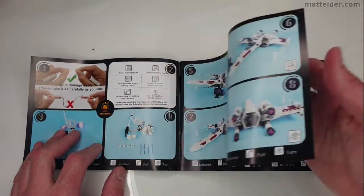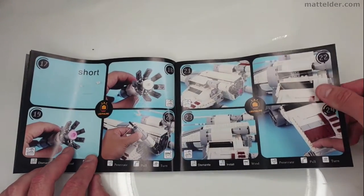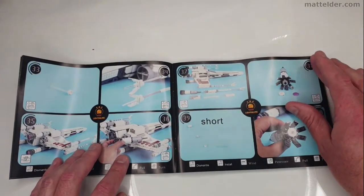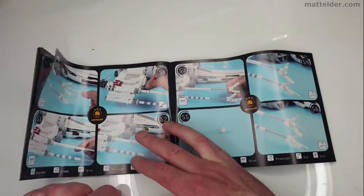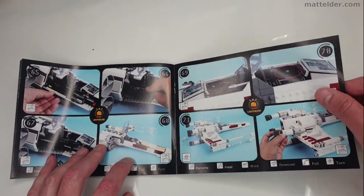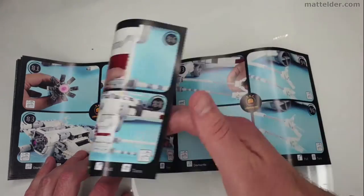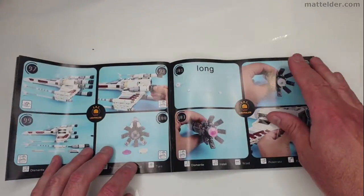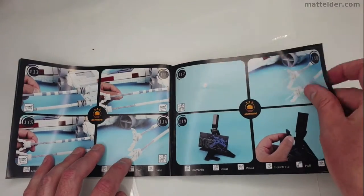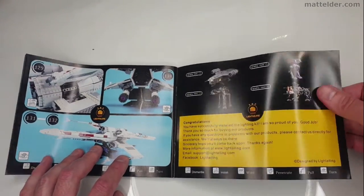It looks like it's giving you photos on the key parts to take apart and pull apart to insert the actual lights and how the wires are going. It doesn't seem to be anything too difficult, but the nature of the model is such that a lot of what you're going to be doing is done four times, given the fact that it is an X-Wing with four parts to it. The instructions themselves are nice and glossy, seem to be good quality photographs — not flimsy cheap lightweight stuff.